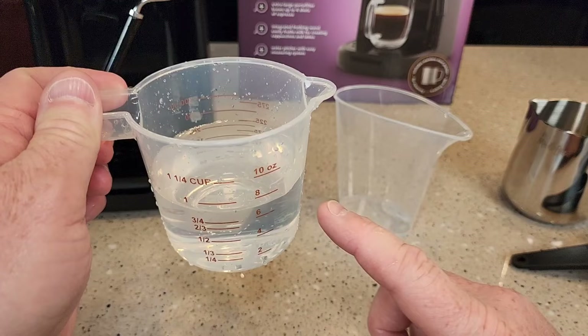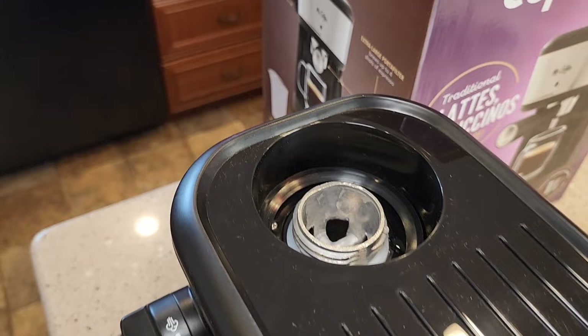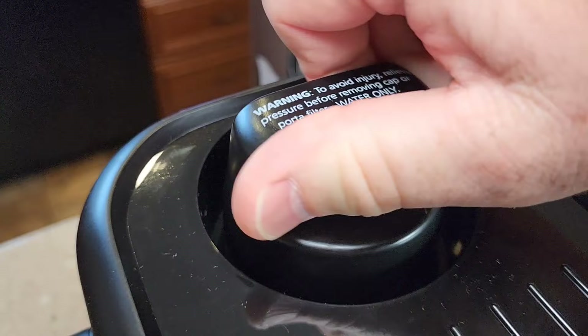I've got my lid off, I'm going to pour this in. Now I've got to be sure to screw this cap on — this is very important. You want to get it tight.